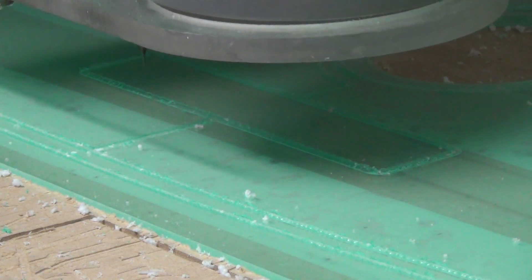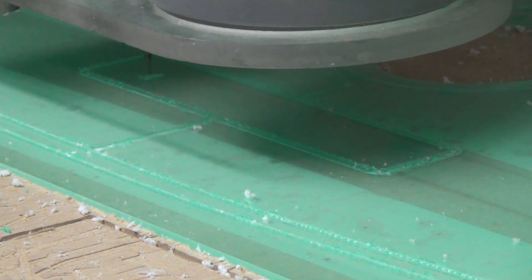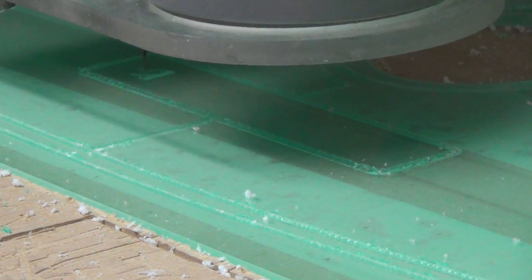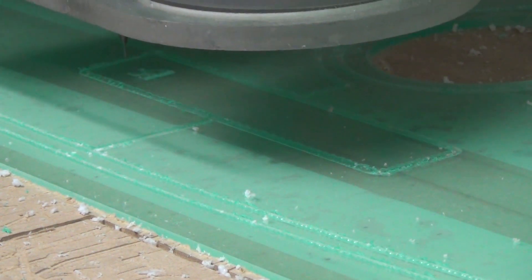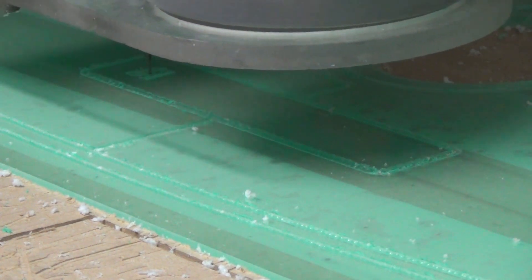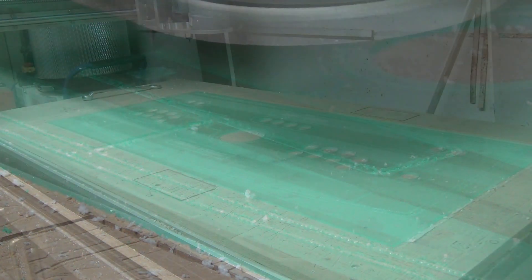The last step for the 2D engraving is the text. This is done with the 1mm end mill. Again, with an engraving like this you do not need nor want to go deep into the material. For the engraving I use a strategy with straight lines instead of a contour path. In my experience this gives a much cleaner result in acrylic.